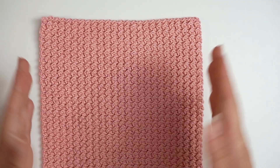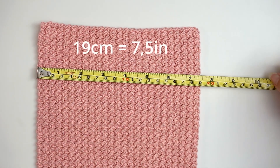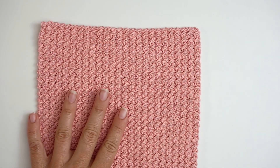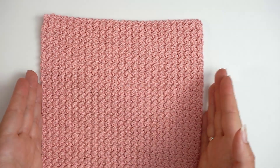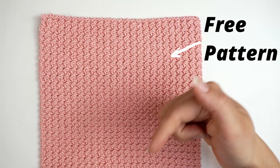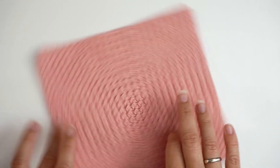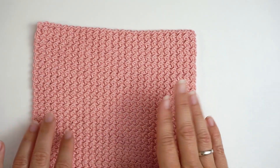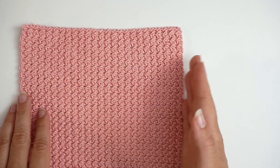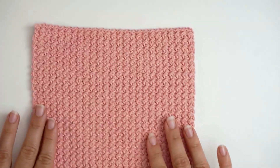The stitch numbers today will be for this size, and I will show you it measures 19 centimeters across. If you want your cloth to be a bit bigger, you can easily adjust the length of the chain — you will just add more chains. On my homepage, I will leave a link down below. There's a written free pattern for this cloth, and in there I will mention the stitch numbers for 25, 30, and so on centimeters, so you know how many stitches you will need for a bigger cloth. So let's begin.